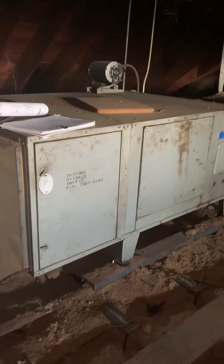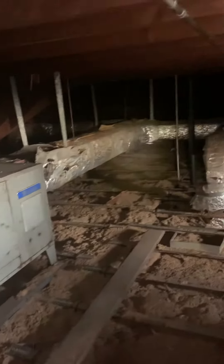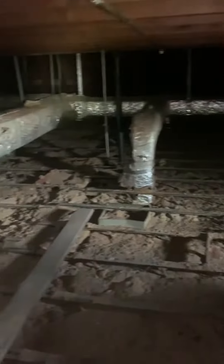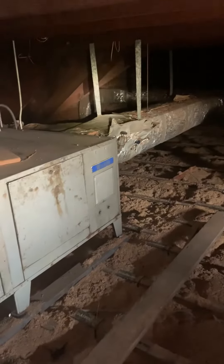We're at ABNA looking at the air handlers — this handles all of the second floor. This is the return; the air handlers are on the chilled water, on the chillers. We have the ductwork that moves across. We've got four of these units doing just the second floor. The first floor is set up a little bit differently. This is all forced air by chilled water on the second floor.